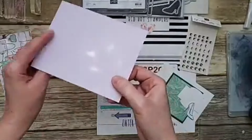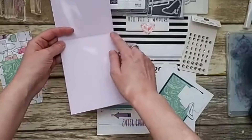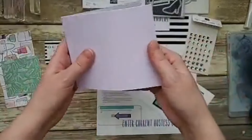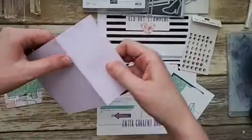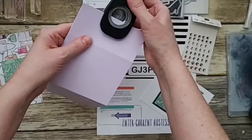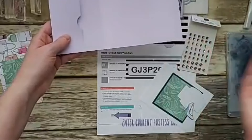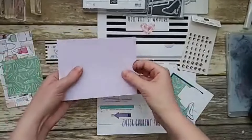For the card base, it's a regular half sheet of cardstock — cut it at four and a quarter, then score it at five and a half and also at nine inches. That second score line at nine inches makes the little flap for the gift card. To make it easier to grab the gift card, I'm using my one-inch circle punch to put a little notch in there. It's just one extra score line and one punch more than a regular card base.